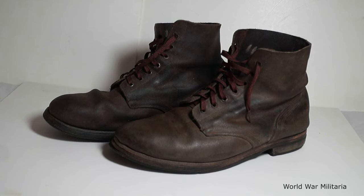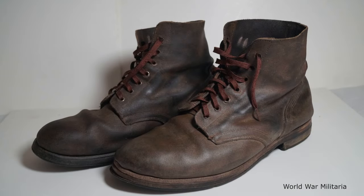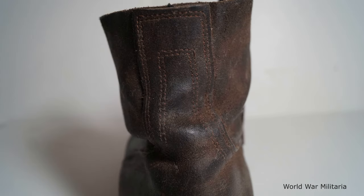So that is my Saving Private Ryan Riffholt boot. Thanks for watching. Bye.